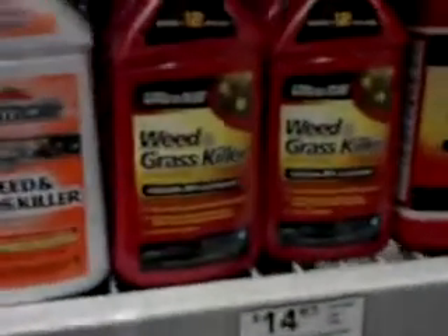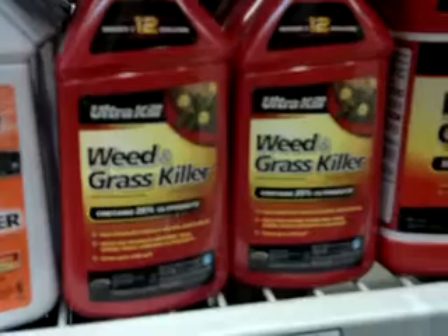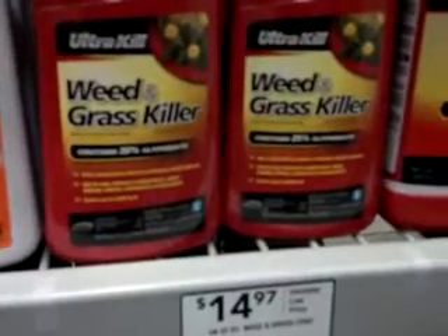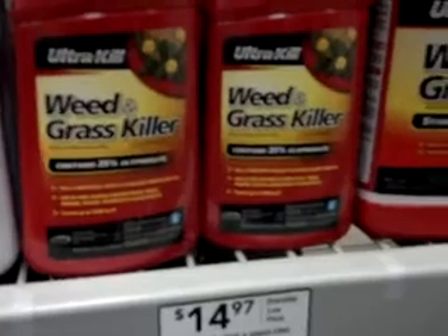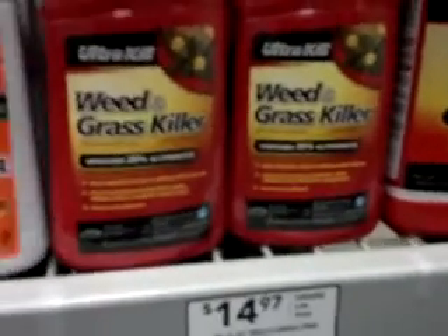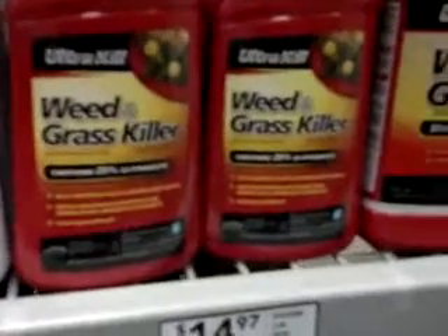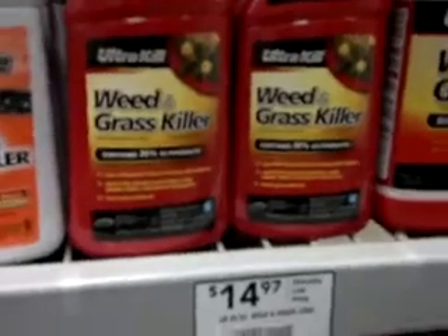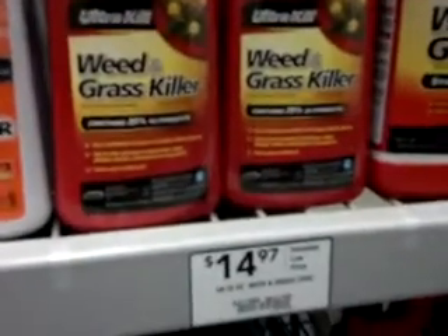Anyways, thanks a lot. This is Urban Grower. Thanks for watching — just a little informative video. If you want to kill some weeds, and not the other kind of weed — we all know what I'm talking about. Alright, have a good day. Urban Grower out.